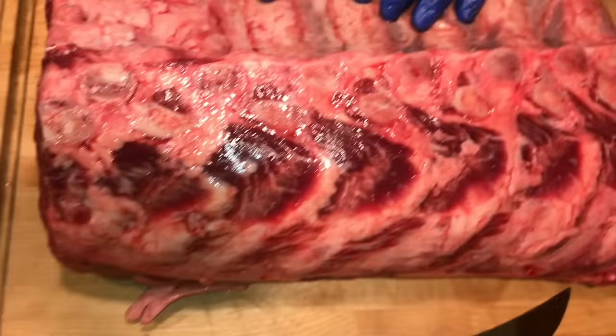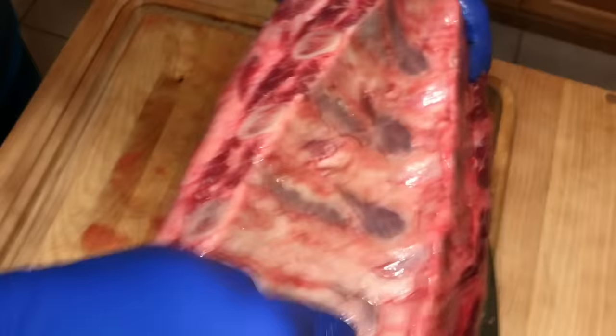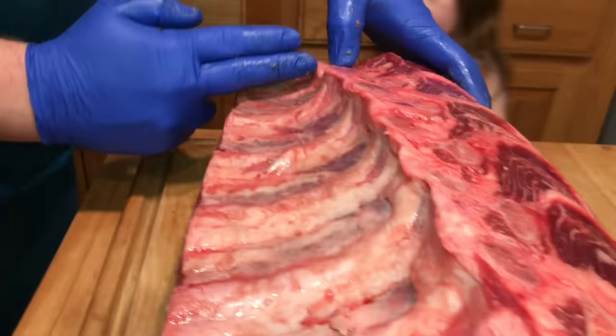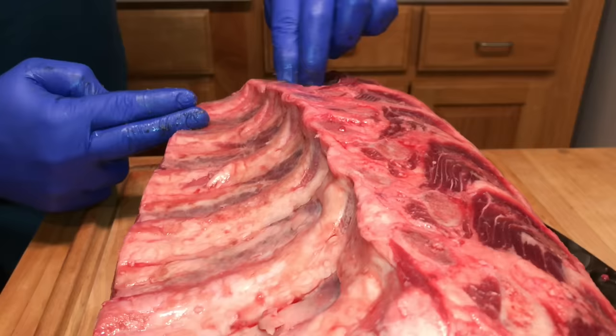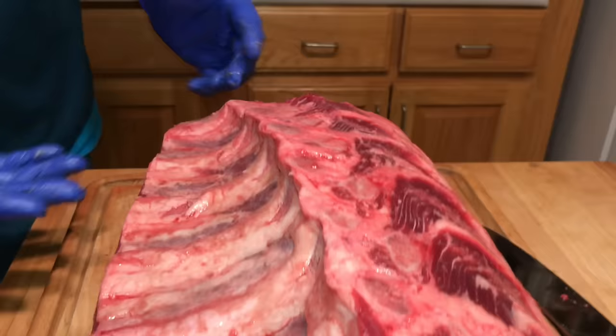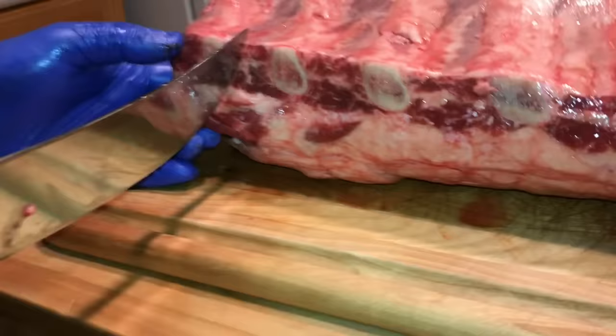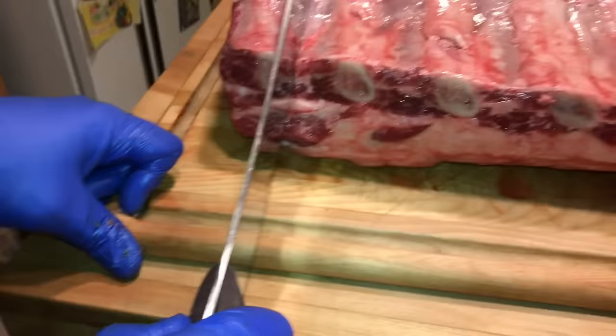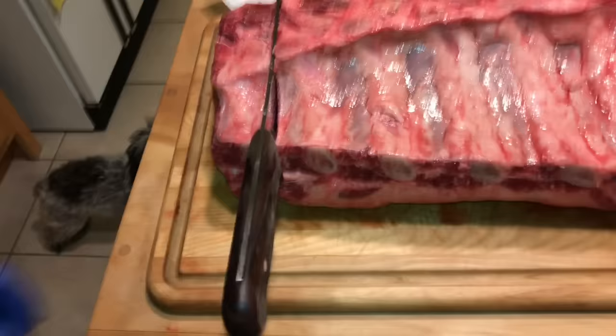These bones run right down through here — the ribs run all the way up to here. What we're gonna do is cut through the meat that's in between these ribs. You're gonna cut right down through the side of these ribs — basically cut down the side of one right in between the two, and right down the side of the other. I want to go right here and right here — that's how I'm gonna cut this steak.